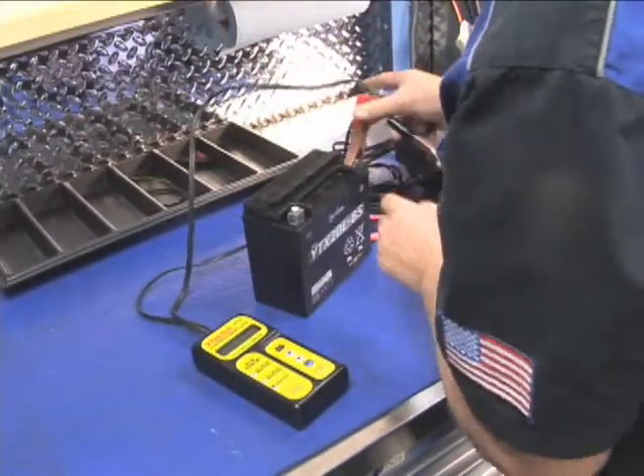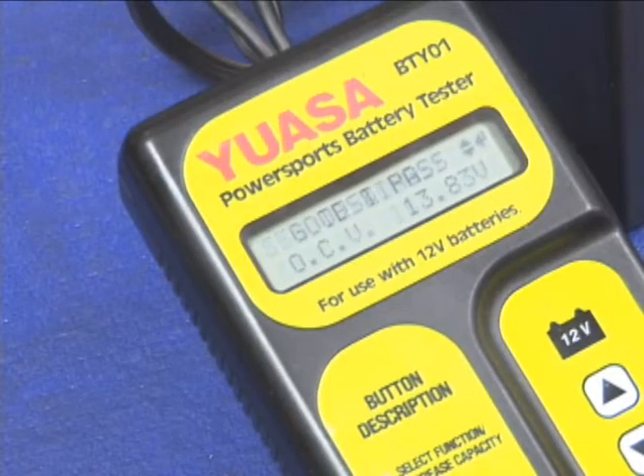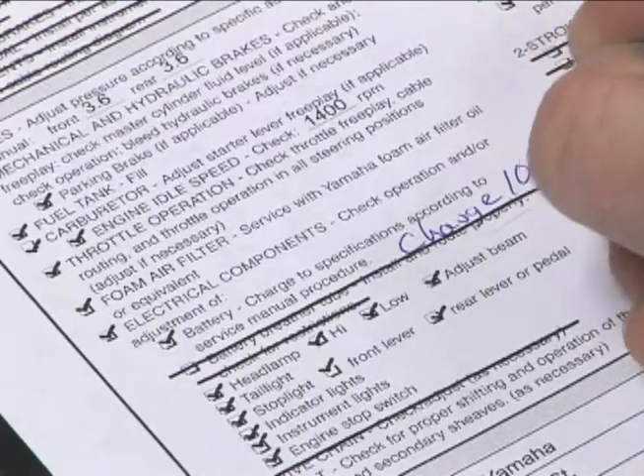A good practice is to document the percentage of charge so the customer knows he's getting a fully charged battery that's been properly serviced. Readings from the UASA tester can be handwritten on the PDI sheet.